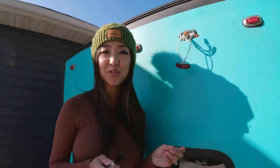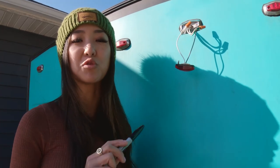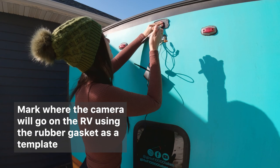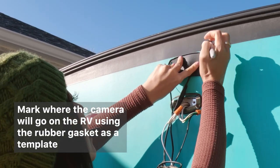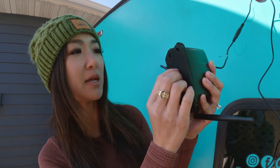I'd recommend pilot holes if you are drilling into metal, but for this application I'm just going to screw directly into the exterior. I'm also going to make a hole for the camera wiring which I'm going to snake down to the light. Make sure you have the gasket fitted flushly to the camera back to make sure it's waterproof and doesn't leak.